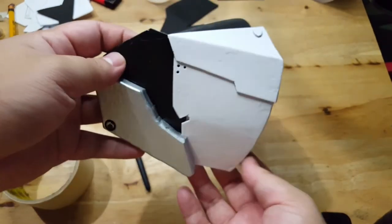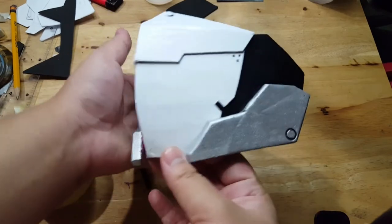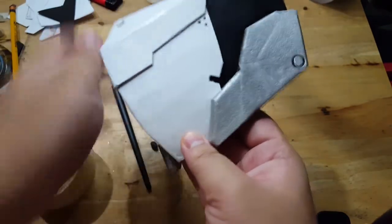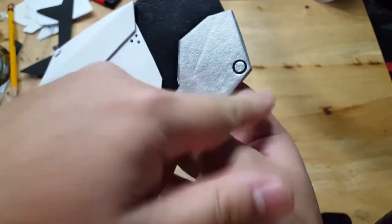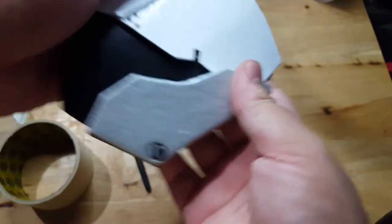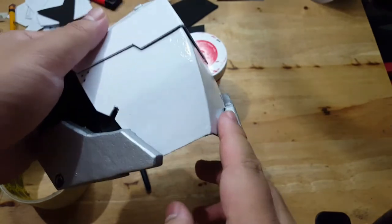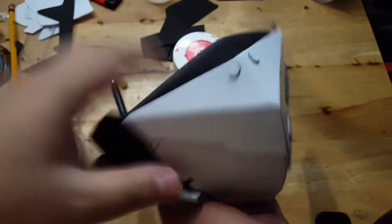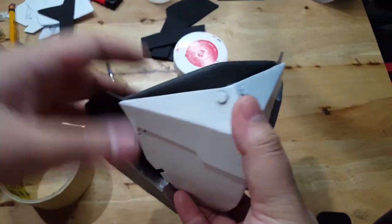I've glued everything together and assembled it pretty much the right way. I think it looks cool and okay enough. I've also added the black lines — I traced them with water-based acrylic and smudged away the excess. I'll be painting the centerpiece red, the bolt things, and a line on the edge. I'll also be painting the inside of that part red. I've also glued a piece here to give it a layered look onto the armor.